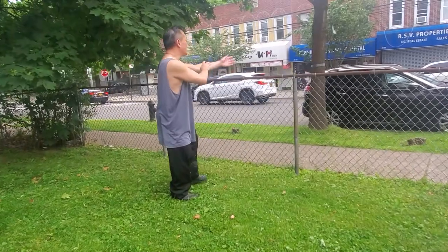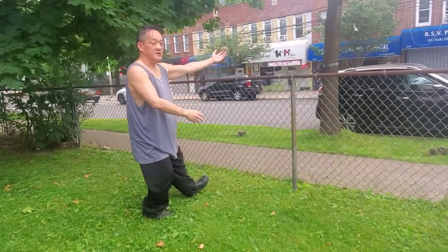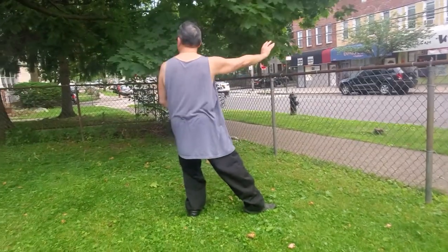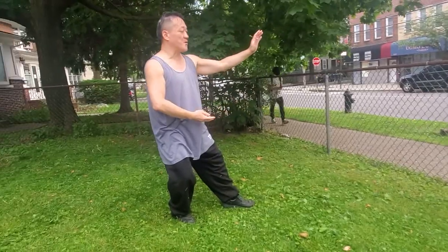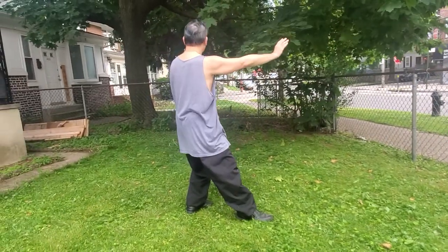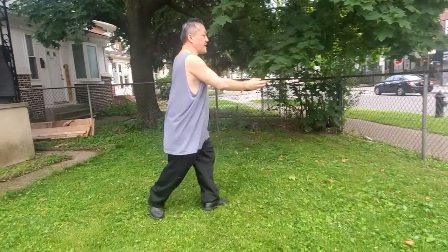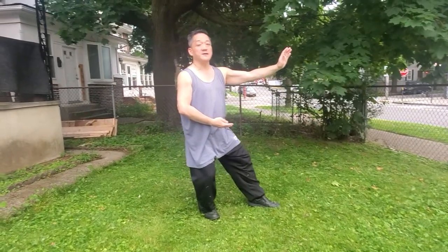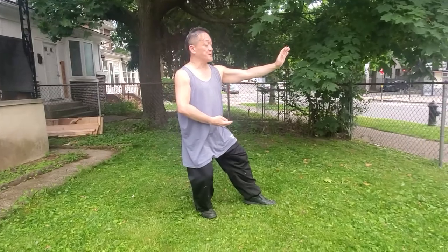We're going to play this hard. This technique in the 37th is called Repulse the Monkey, but in the 24th this is called Reverse Reeling Forearm — Dao Juan Gong. Once again, in the 37th this technique is called Repulse the Monkey, but in the 24th it is called Dao Juan Gong, Reverse Reeling Forearm. And close the form.